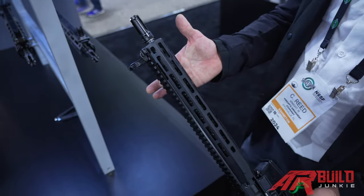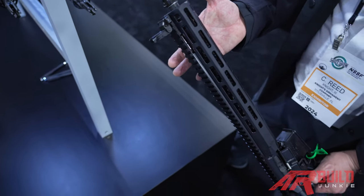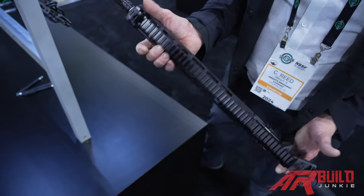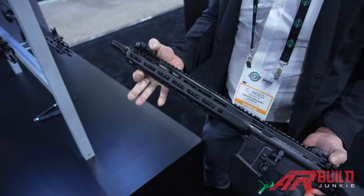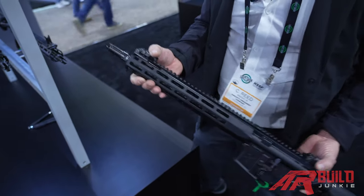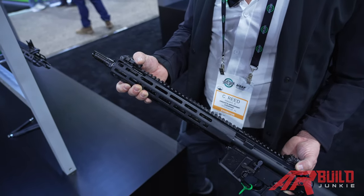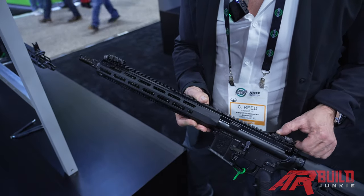The KS-1 does come with a dimpled barrel — I know everybody likes that. Obviously that's a huge cost driver for us. We incorporate it on the gun because people want it, but it is both a resource and a cost increase to do that. The dimples are only available on the KS-1 rifle, and that's true for both the SR-15 and SR-16 series.